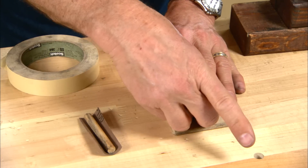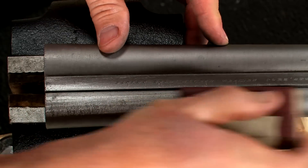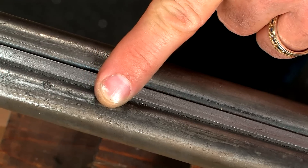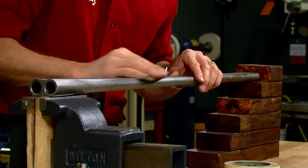The barrels are next. Abrasive paper is taped to a sanding block to ensure an even level surface. Again I'm sanding lengthwise. I like to start at the breech end and work toward the muzzle. Pits and scratches will stand out like a sore thumb on a freshly sanded barrel.